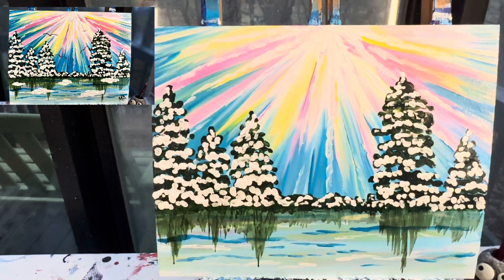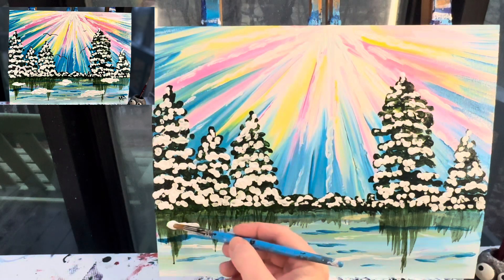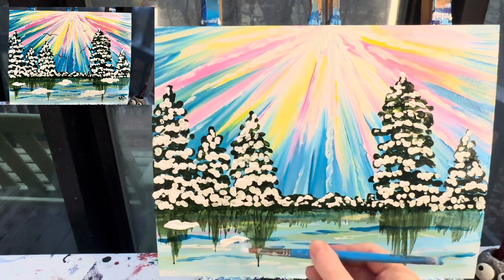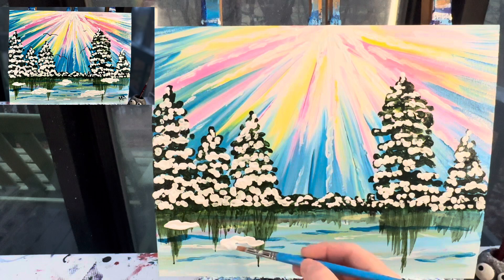Alright, I've got my snow done. I'm going to add some snow chunks in the water — just making some big, thick chunks of white. Remember these should not all be the same size, so if you're making your snow chunks all the same size, try to shrink some of those down.